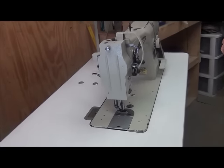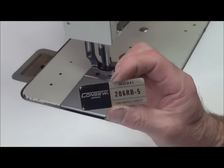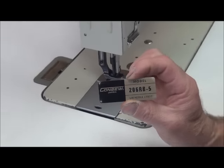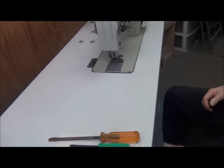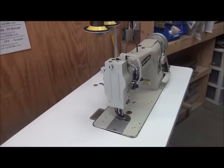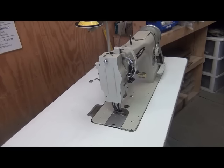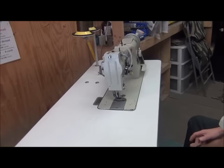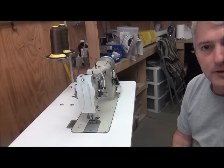This sewing machine is the Conso 206RB5 — it's got a little placard on it, though ours seems to have fallen off. It is the 206RB5 heavy duty sewing machine. First thing you want to do is make sure that the machine is turned off. The book says to unplug it, but just make sure it's turned off and that you don't turn it on accidentally during the adjustments — otherwise you're going to catch a finger in there.